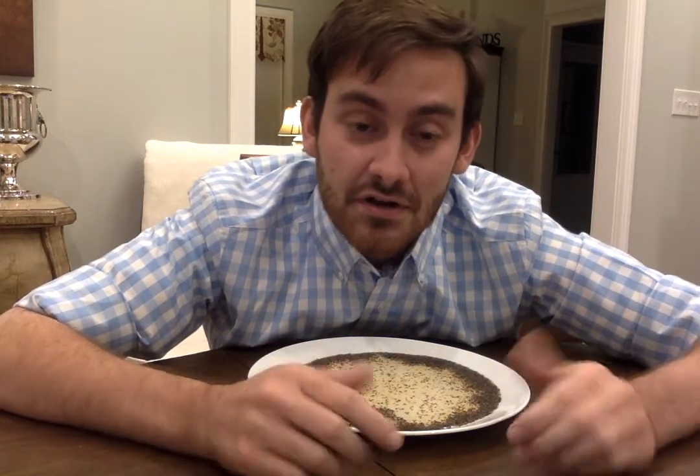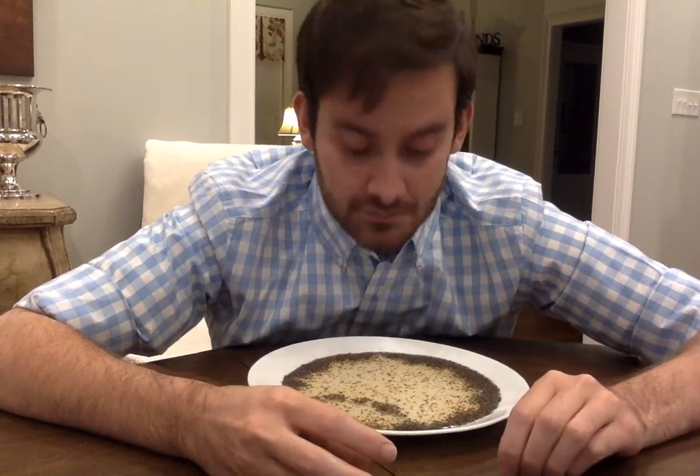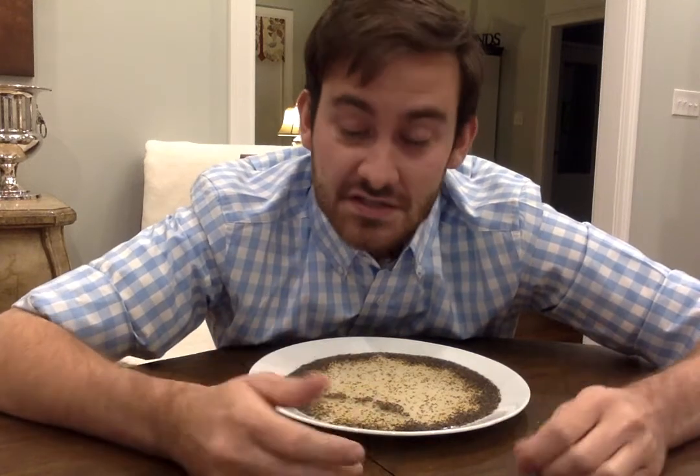Try some other experiments because that's what scientists do. What do you think would happen if you used less pepper? What if you used more pepper? What would happen if you tried using oil on your finger instead of soap? What would happen if you used regular hand soap? Put your comment in the comment box to let us know that you tried this at home, or anything you might have tried as an experiment. Thanks guys and girls — check back later for some more cool science projects you can do at home.